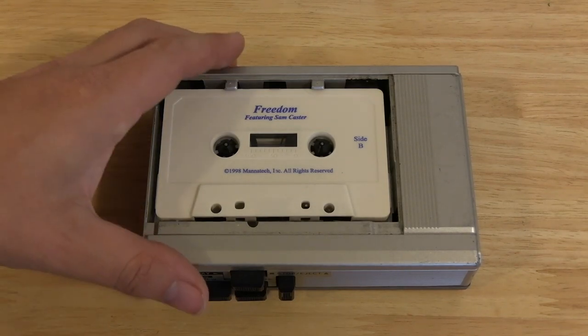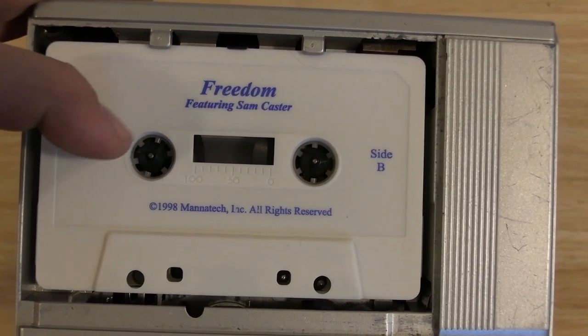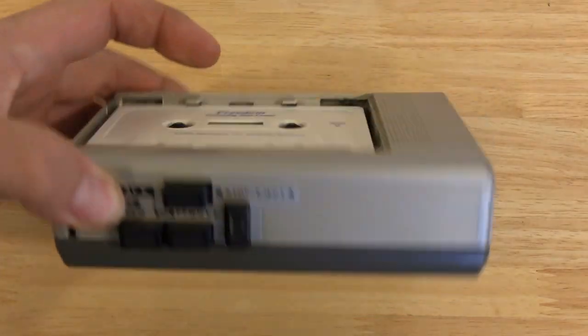Today on the table we have the sad Sanyo. It's missing the door. It's got a pyramid scheme tape. And there's the back — it's gray and silver.